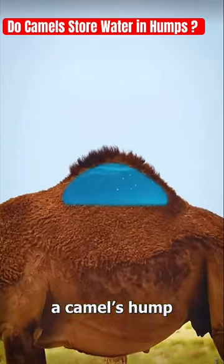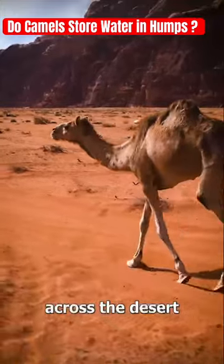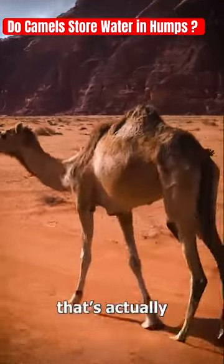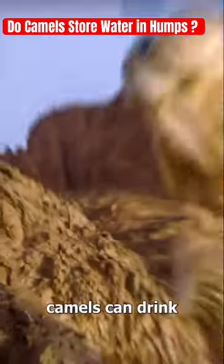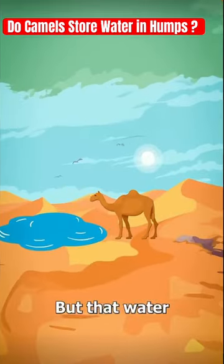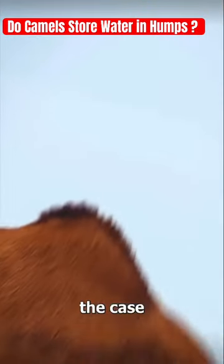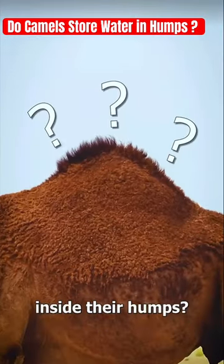Most people think a camel's hump is full of water — so they could hydrate across the desert, right? Well, that's actually not true. Camels can drink up to 40 gallons of water, but that water is actually stored in their bloodstream. So if that's the case, then what is inside their humps?